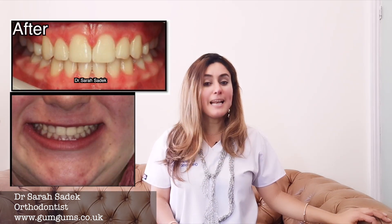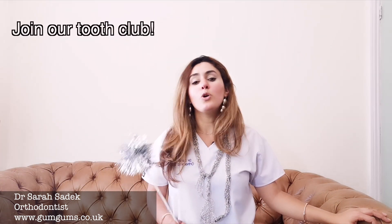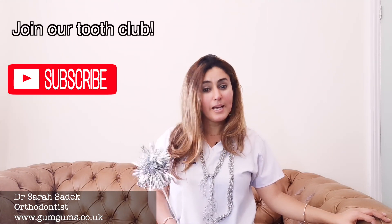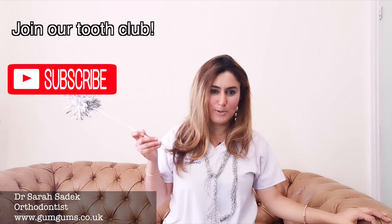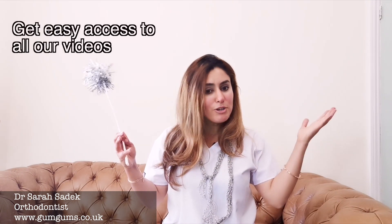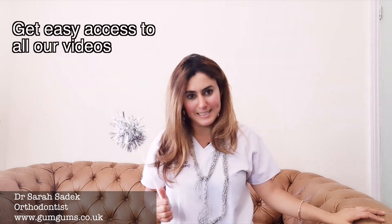Before we begin, I would love it if you haven't already, to join us on this channel where you can learn everything you've ever wanted to know about braces. So please do hit that subscribe button and then also hit the bell, make sure it's switched on so that you can receive notifications of all of our new and brilliant videos. It really does support us and you'll get access to this ever growing library about all things brace and teeth related.